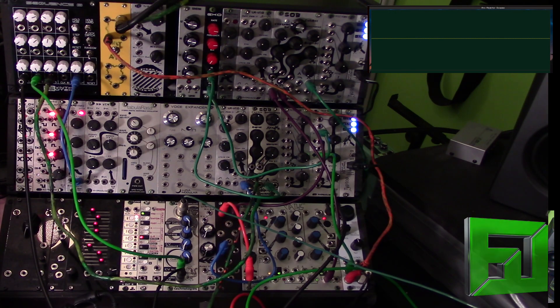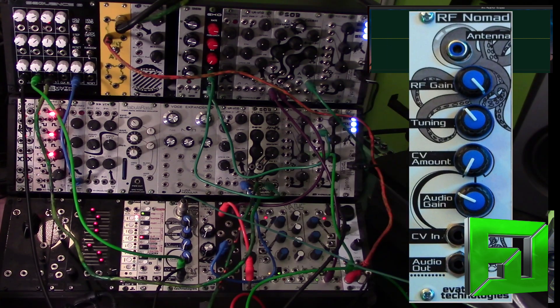Hey, what's up everybody? This is Flux with FluxWithIt.com, and today I'm here to show you the new RF Nomad from Eviton Technologies. This is a new Eurorack module that is a single sideband shortwave radio in Eurorack format. What's cool about it is the CV input allows us to adjust tuning through things like sequencers, LFOs, audio rate, and just get some really interesting sounds out of this thing.